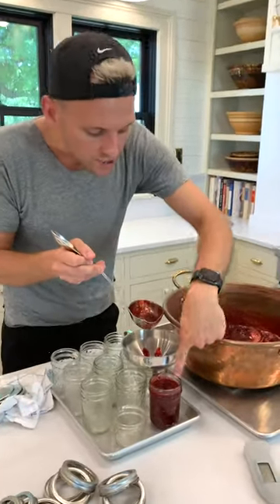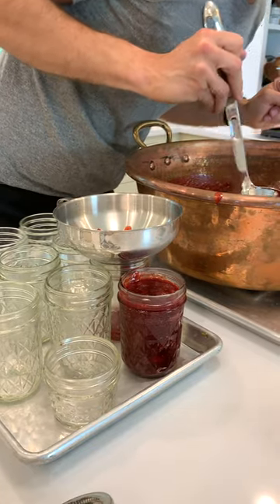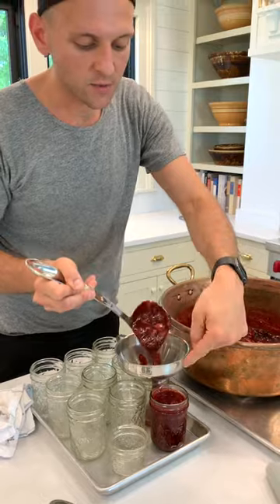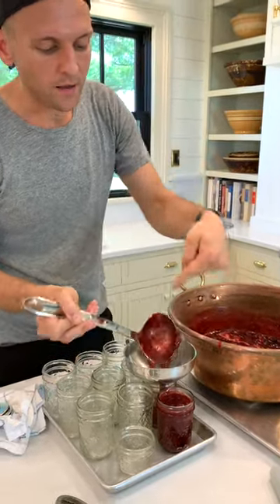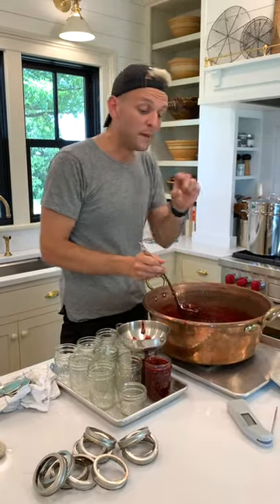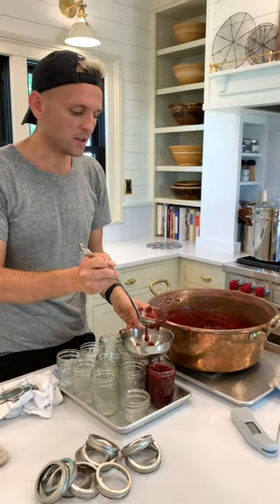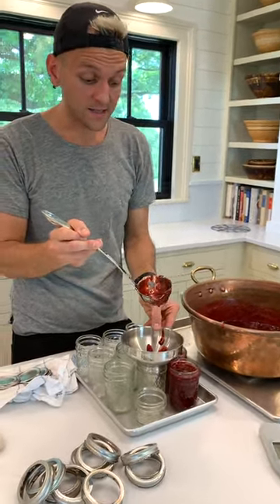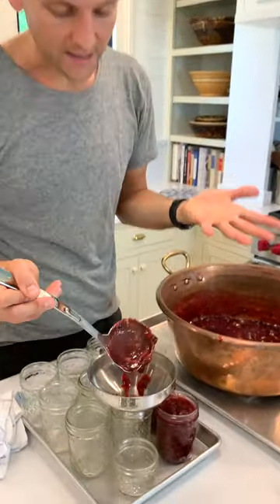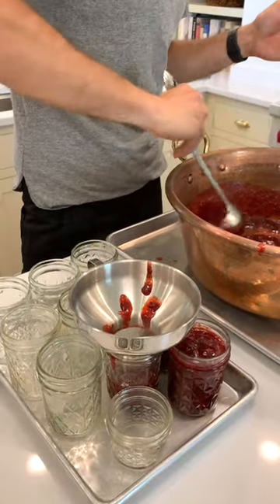You can see how much I'm leaving — it's just about a quarter inch of headspace. Headspace is the room you leave right above the jam, and you go about a quarter to a half inch on this. Headspace is important: if you make it too full, it won't seal — the lid will not adhere because it gets too full as it's cooking in the water bath. If you leave too much headspace, it leaves too much room for bacteria and things that are bad. So you definitely want to stick to that and notice that headspace.